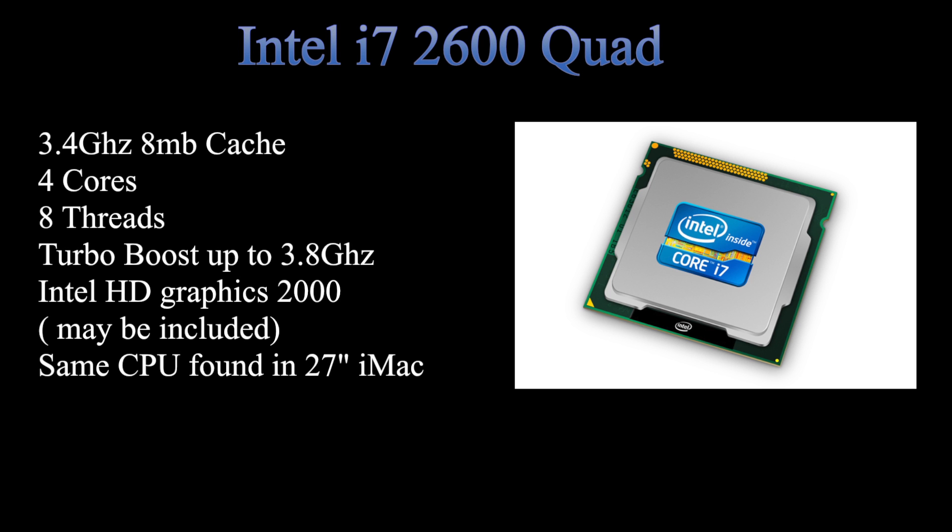The processor in this system is an Intel i7-2600 quad-core. The clock speed is 3.4 gigahertz with 8 megabytes of cache. It has four cores and hyper-threading technology, giving it eight threads — the system is going to think and act like it has eight cores. It also has turbo boost to overclock the processor to 3.8 gigahertz depending on the application. It might also have Intel HD Graphics 2000 included, though that's not really important.